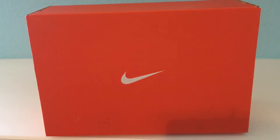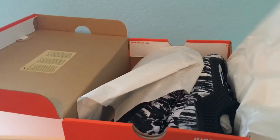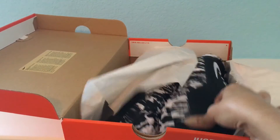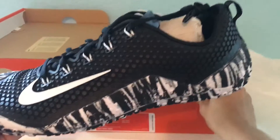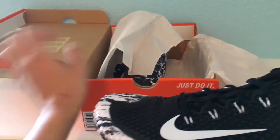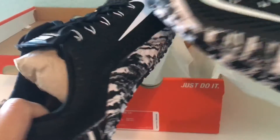I just ordered them for him, so here are the Nike Free Trainers. I was super excited and I wanted to unbox them with you guys. Look at these — I just got them for him and I hope he likes them because I actually fell in love with these. Let me go ahead and put the box away so we can talk more in detail.